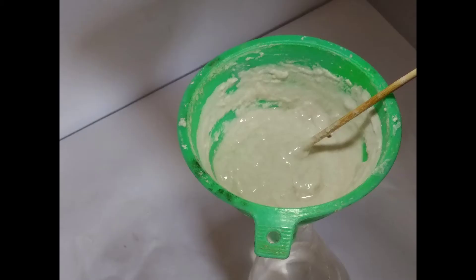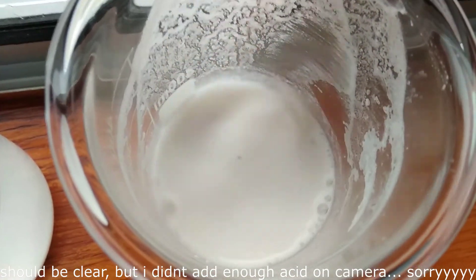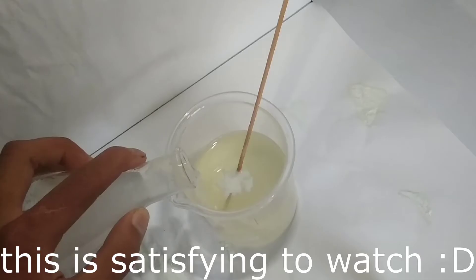This white powder is then filtered again and reacted with hydrochloric acid. This will make some soluble calcium chloride, which is then filtered again and reacted with sodium hydroxide solution.